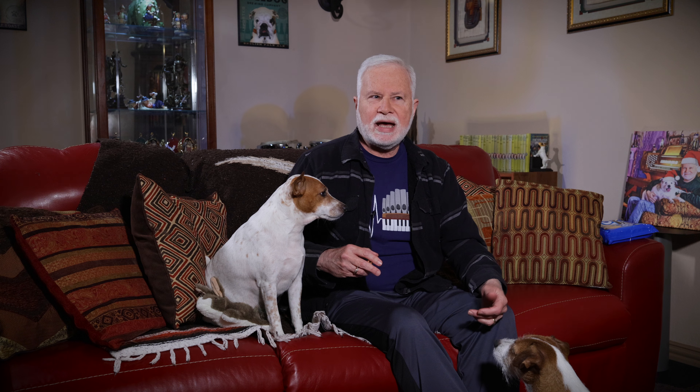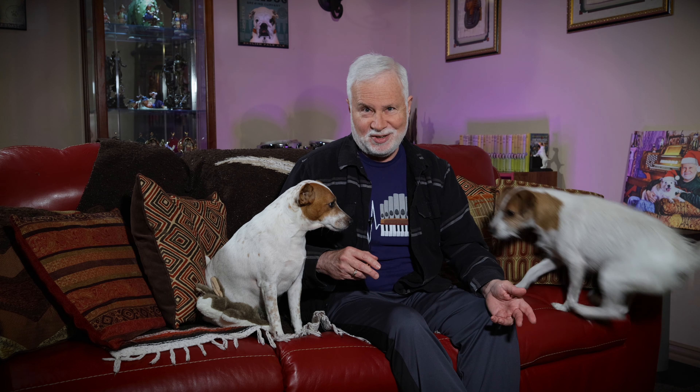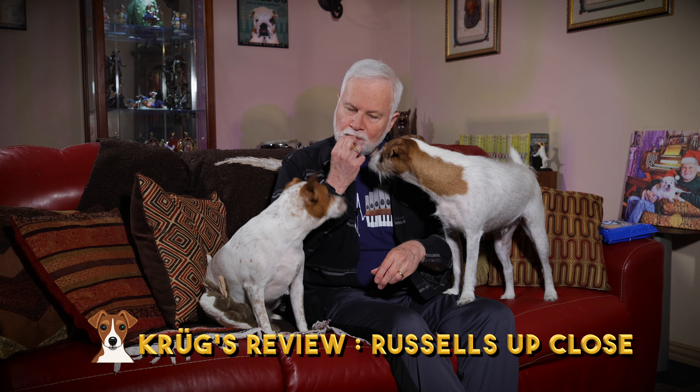Can you imagine — while I'm cleaning up one pup's pee in one corner, the other one's peeing on the other side of the room? This went on for almost half a year. With Hudson and Murphy, Hudson was older and would go outside and do his business, so Murphy learned quickly and was house-trained within two months. I've got these Oreo peanut butter chocolate cookies and they're going crazy for them. This is DC Edison — he's a sweetheart — and this is AC Tesla.